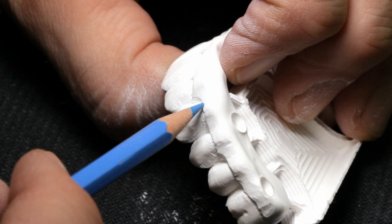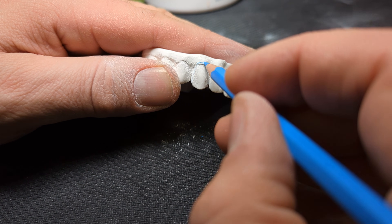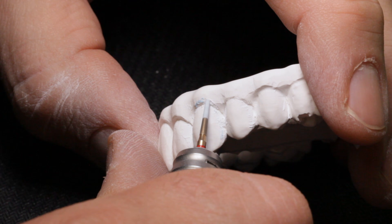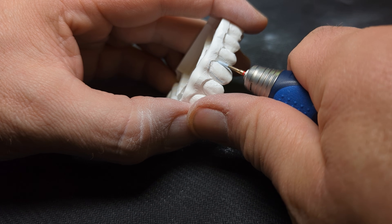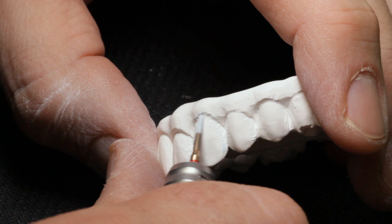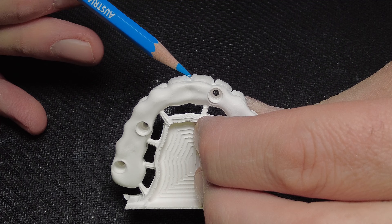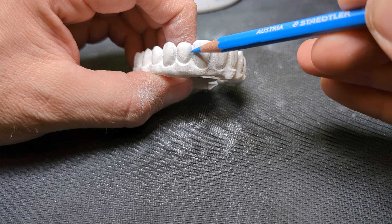Things like changing the height of the zenith are impossible and dangerous to do in sintered zirconia. Ideally, you would design those correctly, but since I am not a great designer, I have to fix these things afterward. I like to draw on zirconia in ceramic to visualize the areas I need to adjust. That way, I can carve out the interproximal transitional line angles and give the teeth more character and definition.